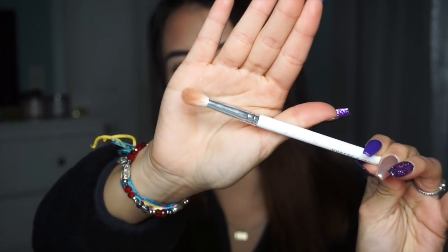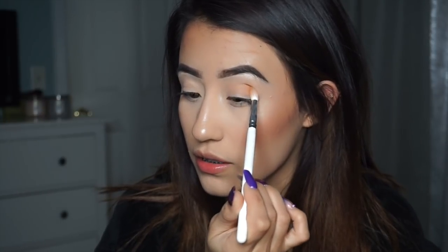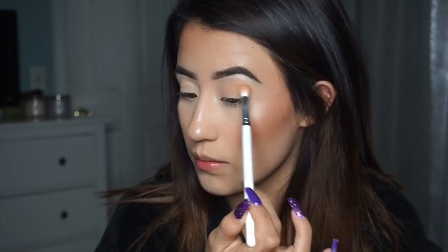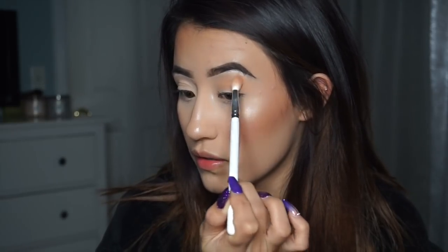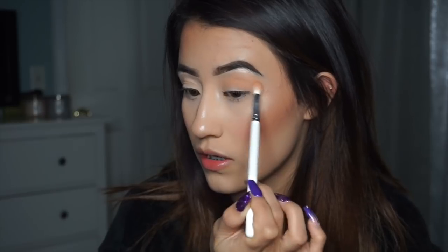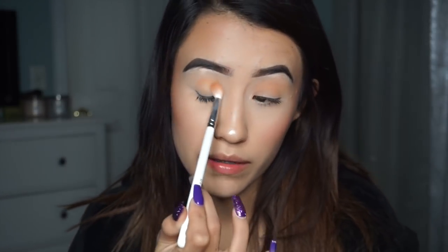I'm using a Morphe x Jaclyn Hill JH34 brush — just a blending brush, but you can use whatever you have. I'm putting that all over my crease, starting by tapping it in to get the color on, then going in with circular motions to buff in the color. I don't want it too dark since it's just a transition shade, so I barely tapped into the product.